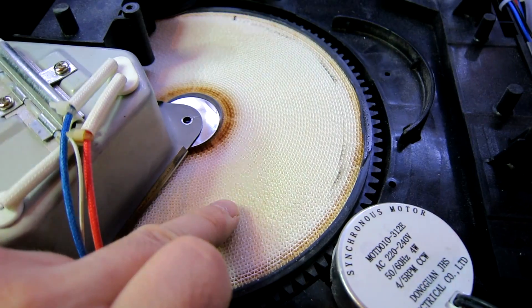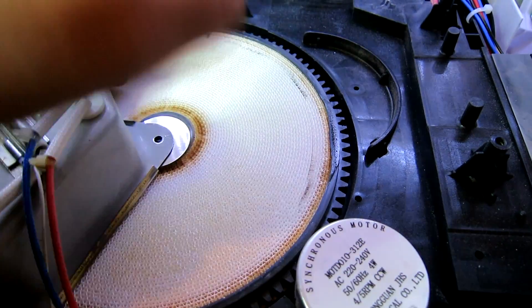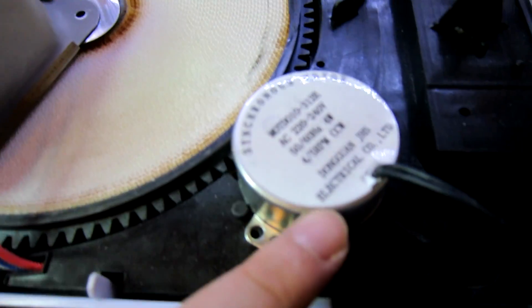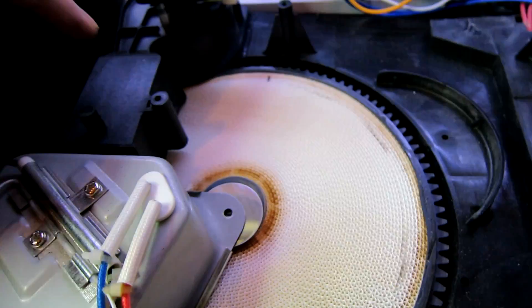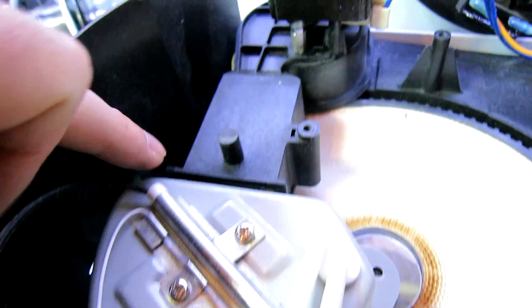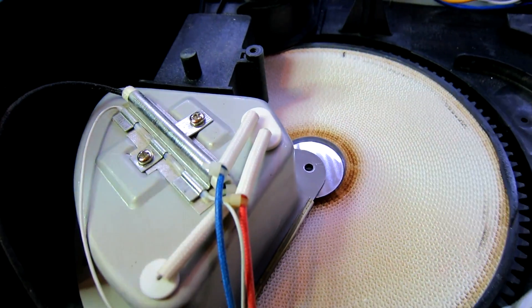This is a desiccant wheel. Basically the damp air is blown into this wheel, which absorbs the moisture. This rotates — there's a synchronous motor here which rotates it. This is a heater, so to dry the wheel out there's another fan here which blows through the heater and blows hot air onto this wheel to dry it out.